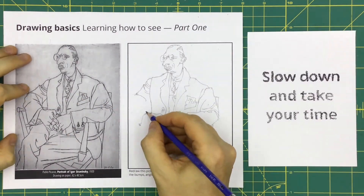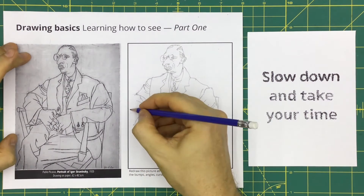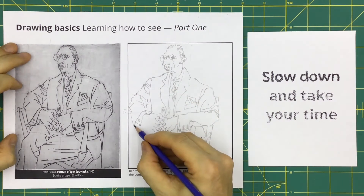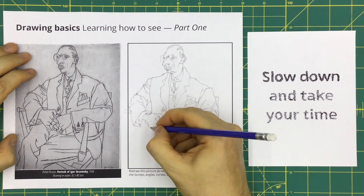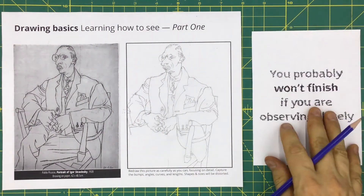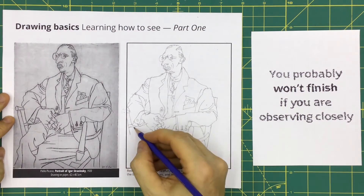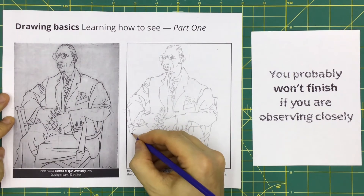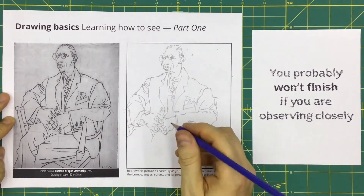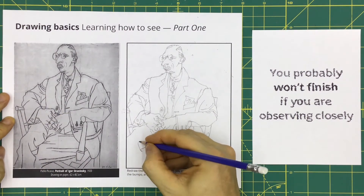Here's another tip: slow down and take your time. In most subjects, the person who's finished early is often the smartest. In art, this is far from true. The person who's finished early has usually missed the important details that make an artwork come to life — they've taken a lot of shortcuts, and as a result, they probably didn't learn very much. On the other hand, most people find it more relaxing to slow down and focus on quality instead of quantity. You probably won't finish if you're observing closely, and that's fine — it's much more important to do something small really well than to do a lot really poorly. Your art skills improve much faster when you focus on quality. If your brain focuses on getting better, you will lose your sense of time.